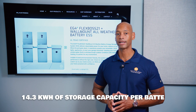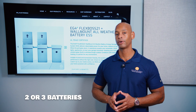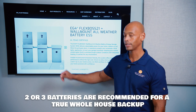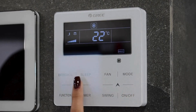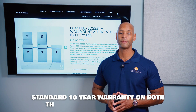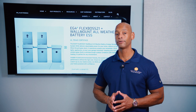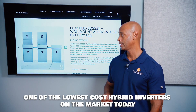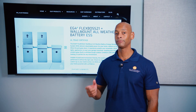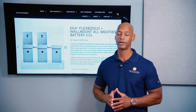Each PowerPro battery provides 14.3 kilowatt-hours of battery storage. Most people looking for true whole-house backup will want to install two or three batteries so they can run heavy loads like central air conditioning through the entire evening. You have a 10-year warranty on both the battery and the inverter, which is becoming the standard for home battery systems. EG4 is very cost-competitive on the inverter side — probably the lowest-cost hybrid inverter of this caliber on the market — though the battery cost per kilowatt-hour may be slightly higher.